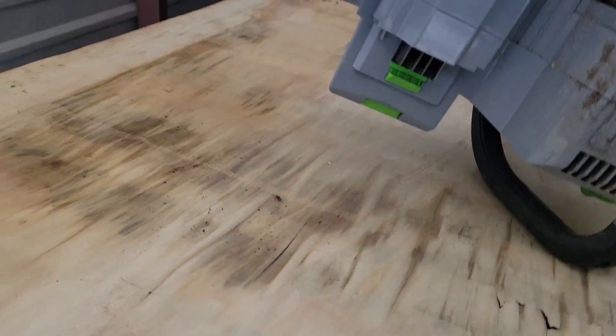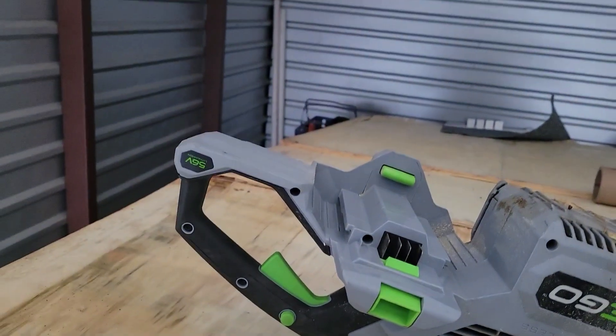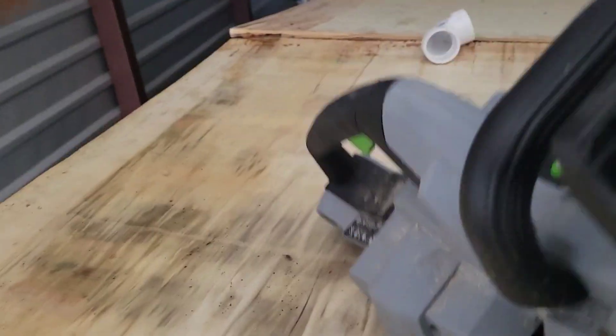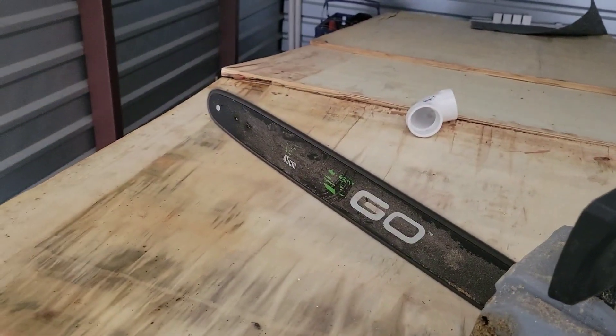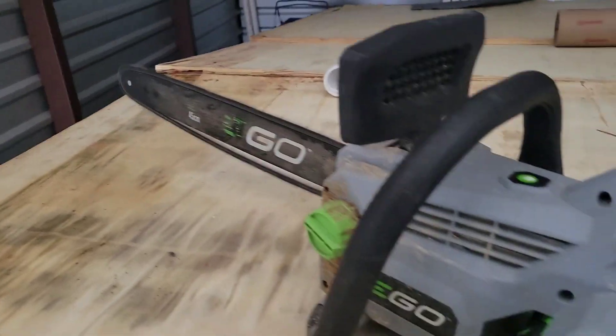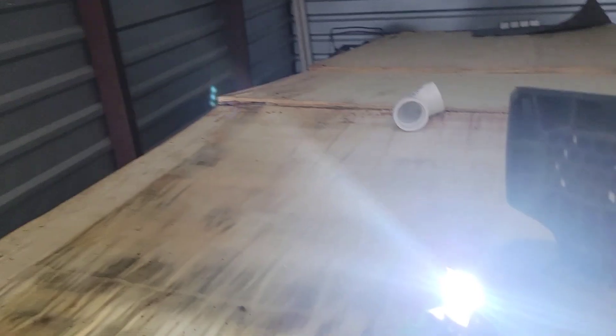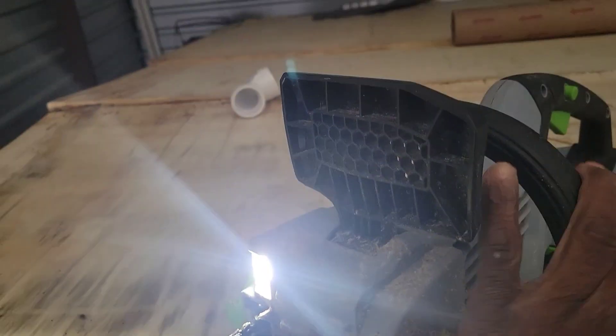I'll give you a quick demonstration of this saw here. I'll flip it over there — see, these batteries go right in here like this. It's really pretty quiet. And another surprise: it's got a light on it, which works out really good if it gets dark trying to work.